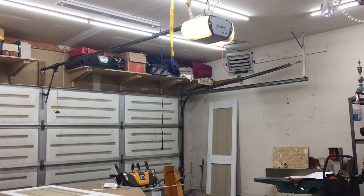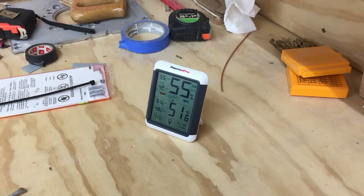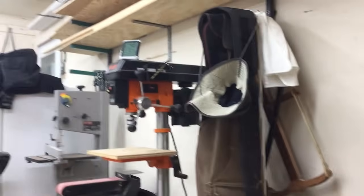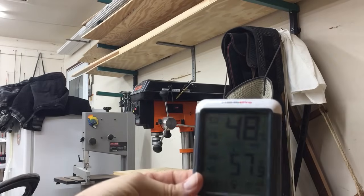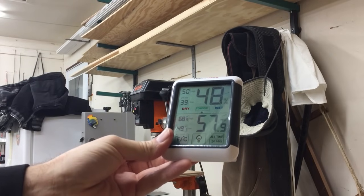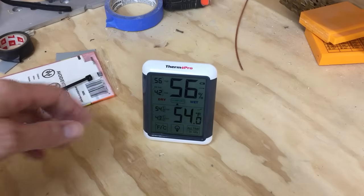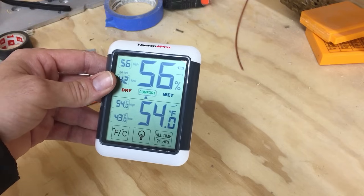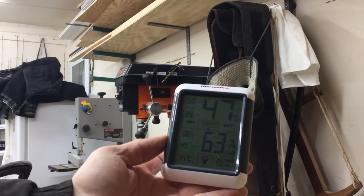We're at the opposite corner of the garage 15 minutes later and we increased about two degrees at the lower elevation at about four feet. At six feet, we improved about seven and a half to almost eight degrees. Another 15 minutes later — so a total of 30 minutes in — we're at 54 degrees on the lower one and 63 degrees exactly on the higher one, which is pretty good.